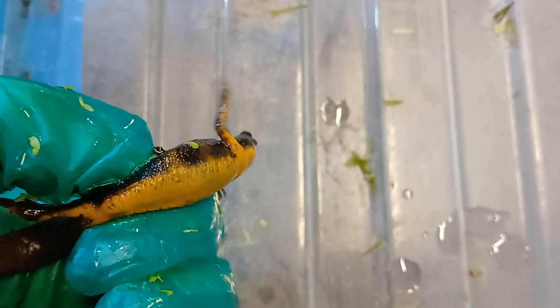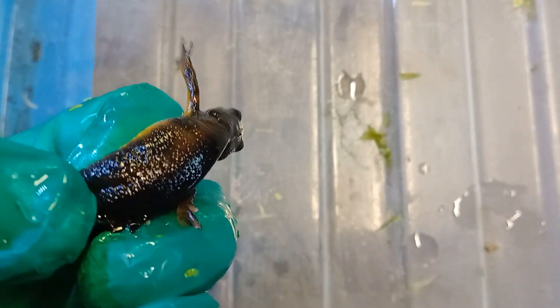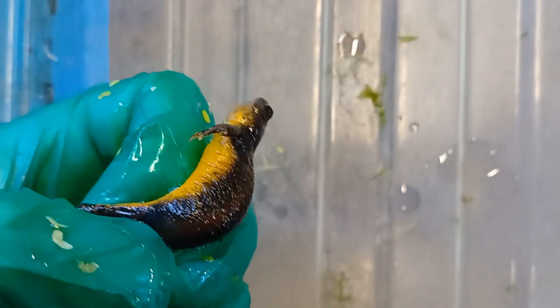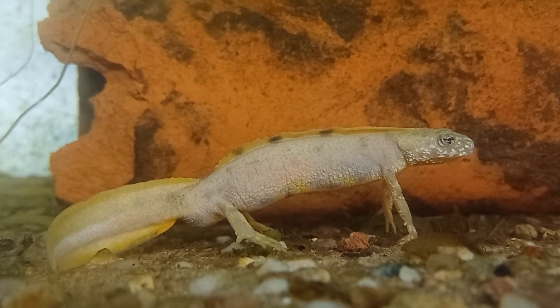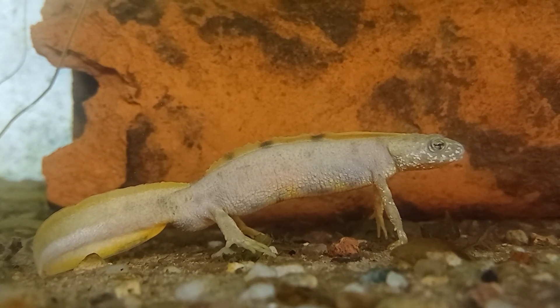Also, its chin is paler than a normal Italian Crested Newt. In 2022, for the first time we paired together one of these Melanoid Italian Crested Newts with a Flavistic Italian Crested Newt.